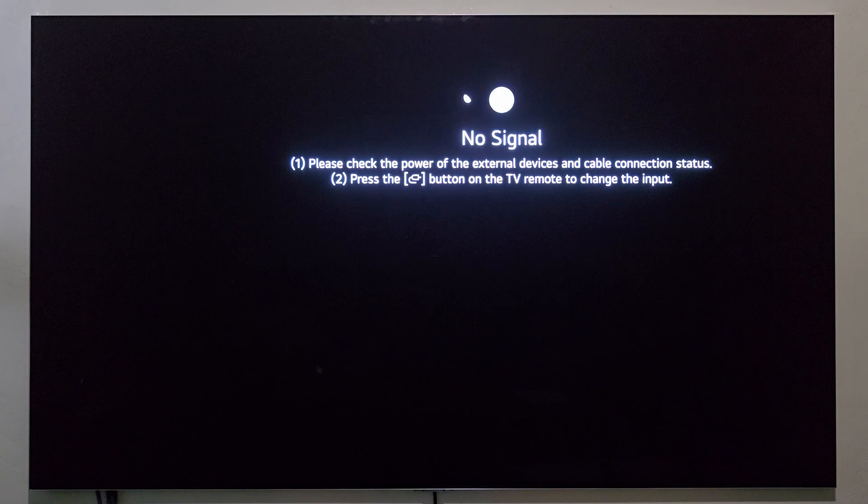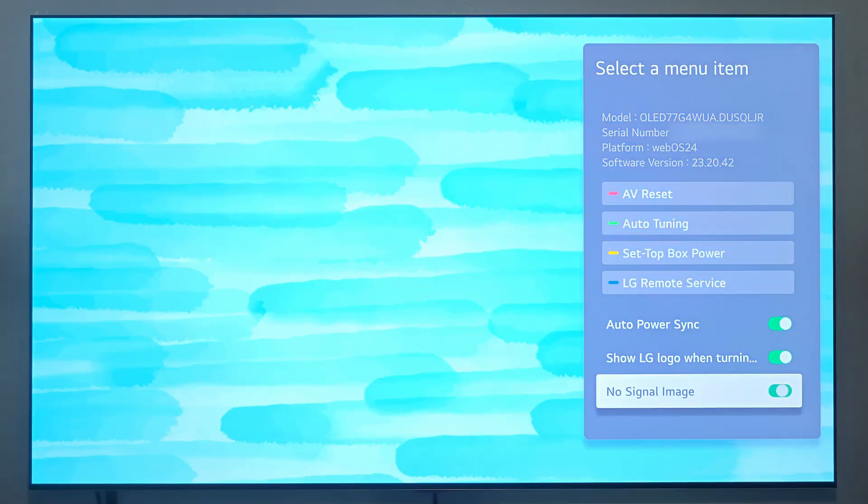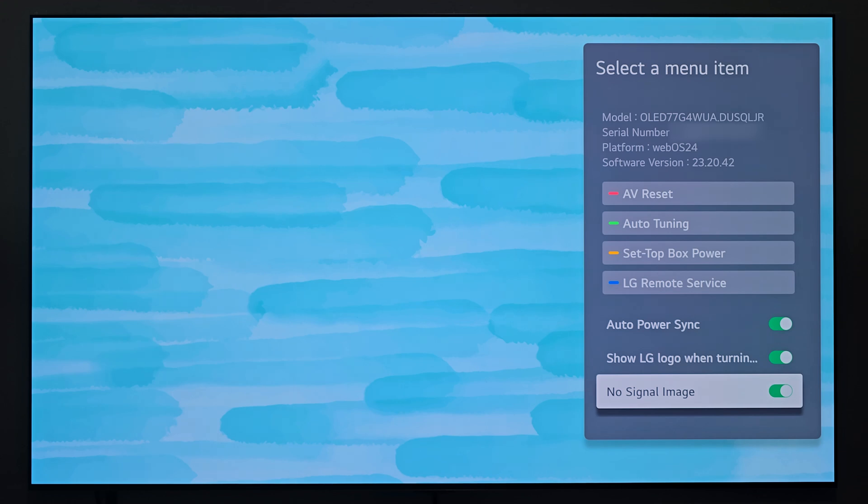Personally, I'd rather see the artwork until the TV actually turns itself off. So I'm going to hit the mute button — one, two, three — to pull that back up and turn this back on. As you can see in real time, when you check and uncheck this box it immediately takes effect. You don't have to change inputs or anything.